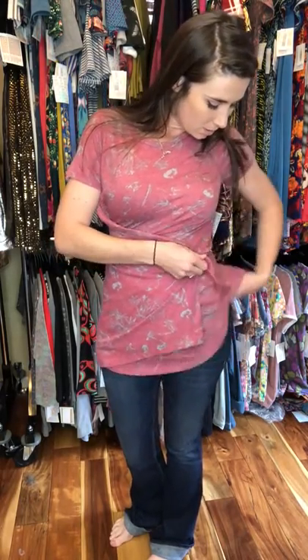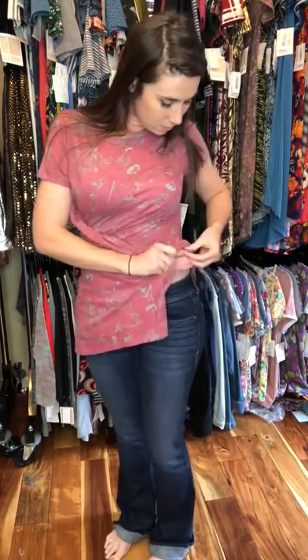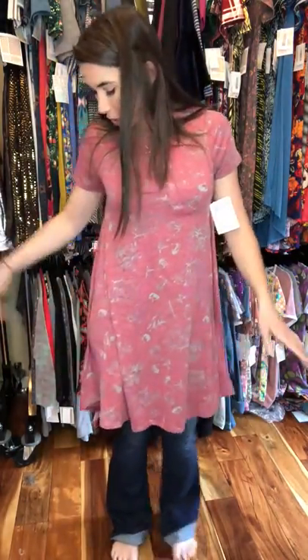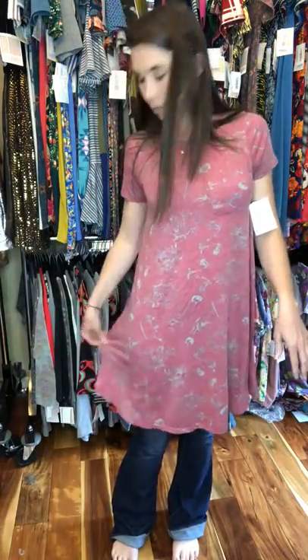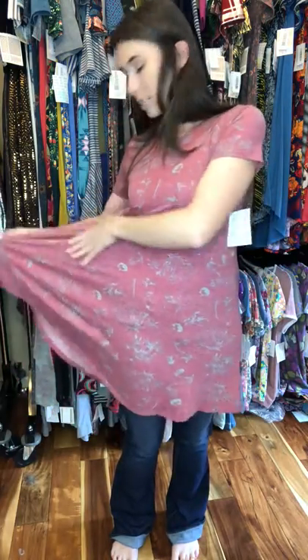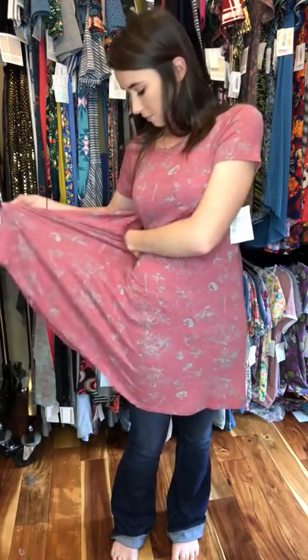So you start off with your Carly — you're gonna grab the seam on one of the sides. I usually like to do it on the opposite side of where the pocket is, so that the pocket doesn't kind of switch around and get all funky.